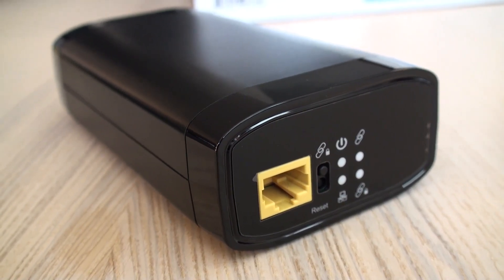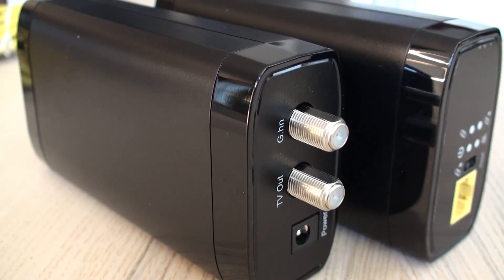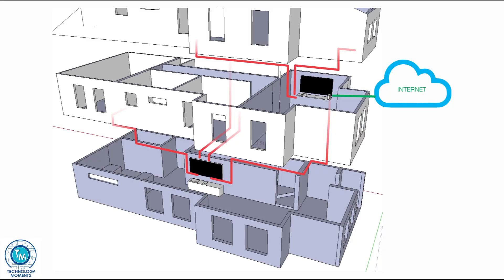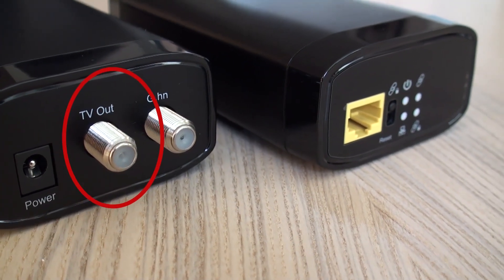We watched the diagrams on the box and basically followed those steps. As always, we encourage you to test your equipment on top of your desktop before connecting it for normal operation. Even though the house had all coaxial cable interconnected through cable splitters, it's important to know that in order to use these devices, there must be no active signal on the cable at the time.